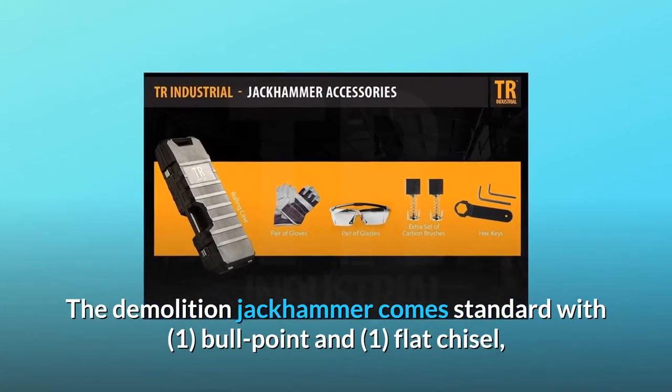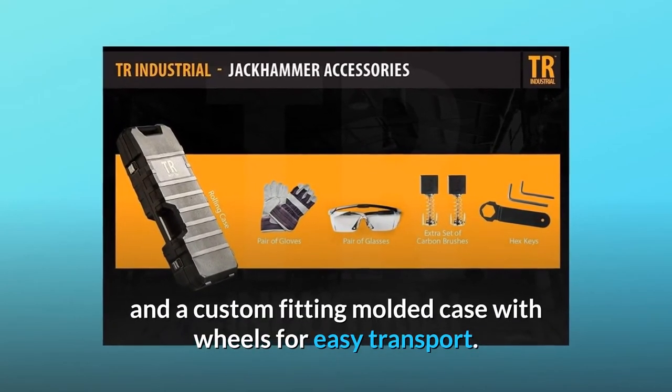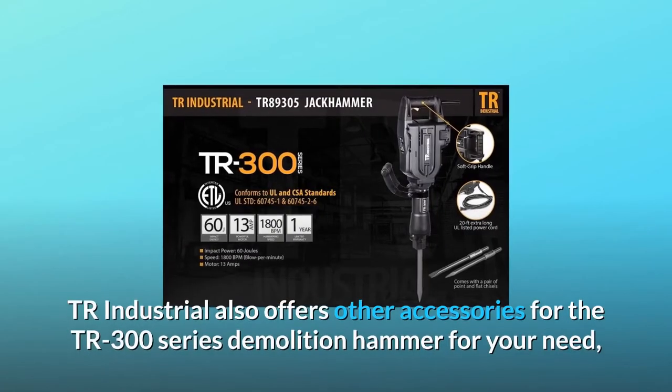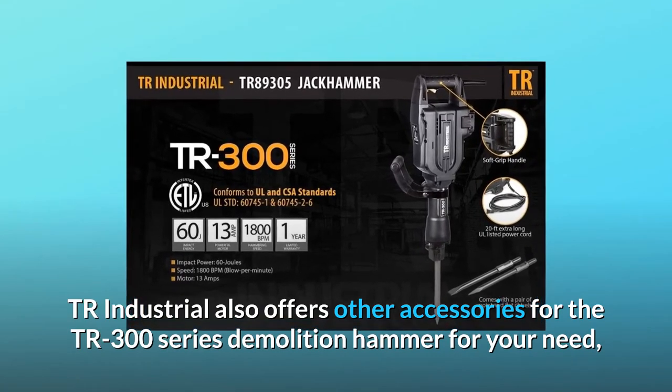The demolition jackhammer comes standard with one bull point and one flat chisel, a pair of premium tough work gloves, and a custom-fitting molded case with wheels for easy transport.